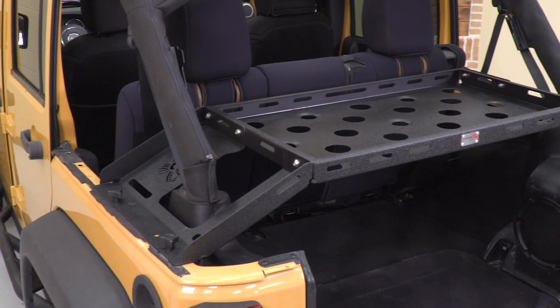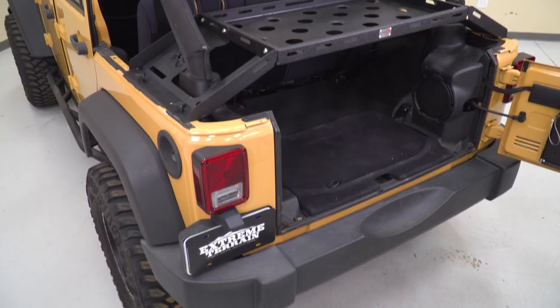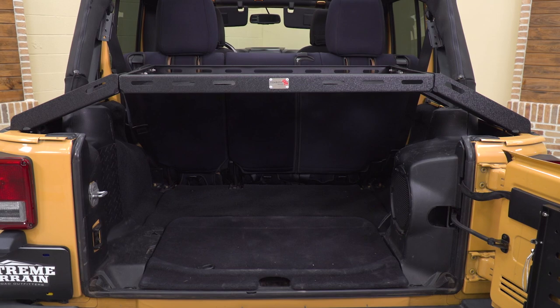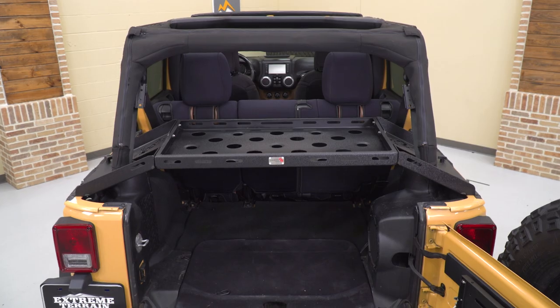What this is going to do is mount on either side of your Jeep with an elevated rack in the middle, allowing you to mount up and separate your cargo up on top and allowing a ton of space on the bottom for larger cargo that you won't be able to fit up top.